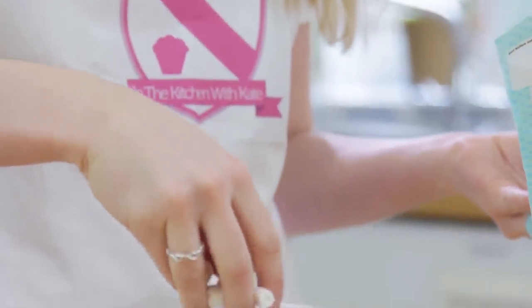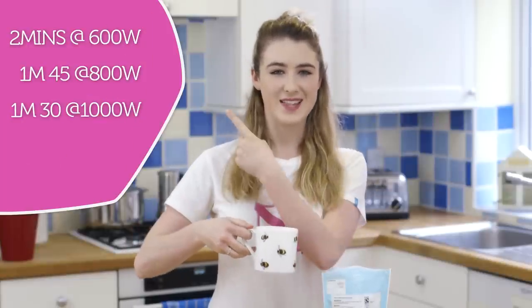If you make this, don't forget to tag me on Facebook or Instagram at In the Kitchen with Kate. Then pop that in the microwave for a minute and a half — for other microwave times, they'll be listed on screen.